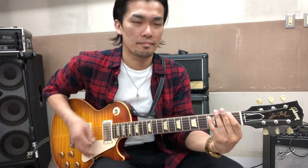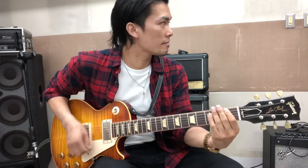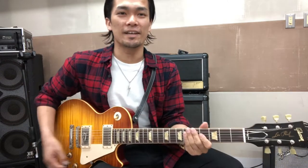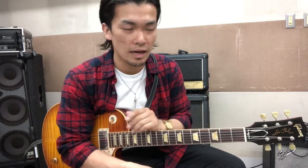ギターでパワーコード、みんながよく知ってますよね。6弦と5弦だけ、あとは5弦と4弦だけで弾けるパワーコード。このパワーコードの押さえ方なんですけれども、結構初心者の方、大半の方が間違った押さえ方をしています。